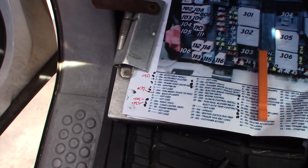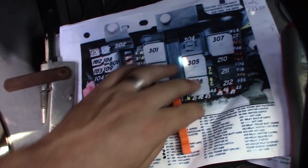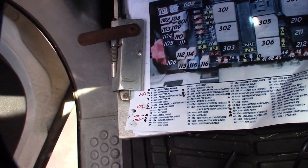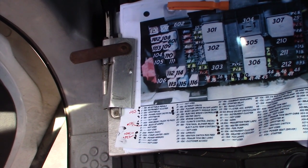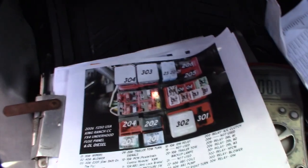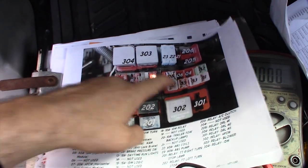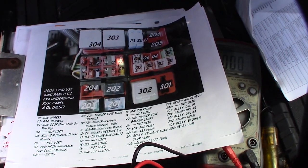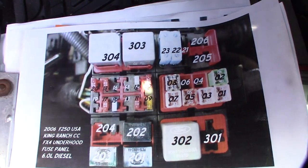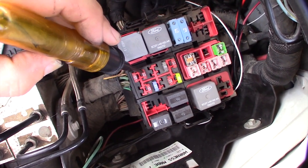I went through the engine compartment and nothing else even registered, so I only marked what actually registered. I'm going to go to the engine compartment and test those fuses too. I'm not sure if I can test all of them with this connector, but I'll look at what they are. I'm going to do the same thing for the engine compartment — first find which ones are hot, then run my tester on them. That one's hot, that one's not.